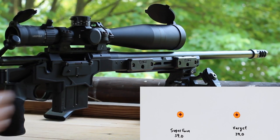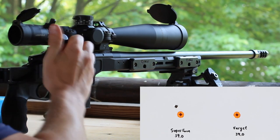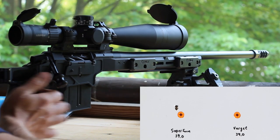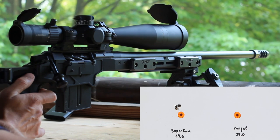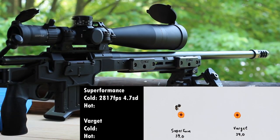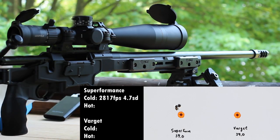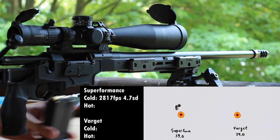Three rounds of Superformance loaded in and shot. Actually, it doesn't look like a bad load. Now I'm going to quickly wipe the Varget rounds and shoot those.